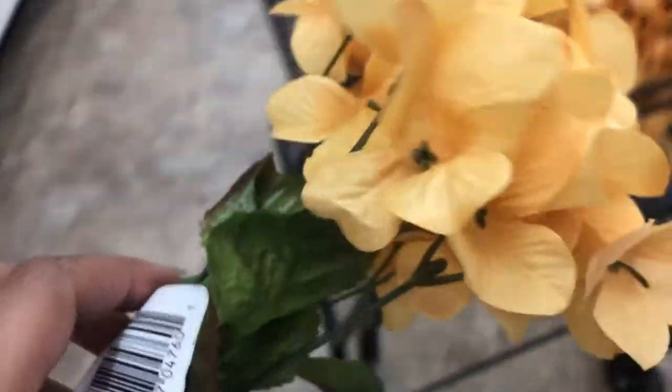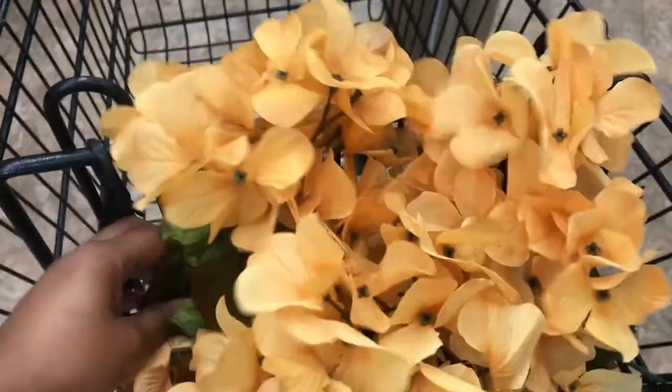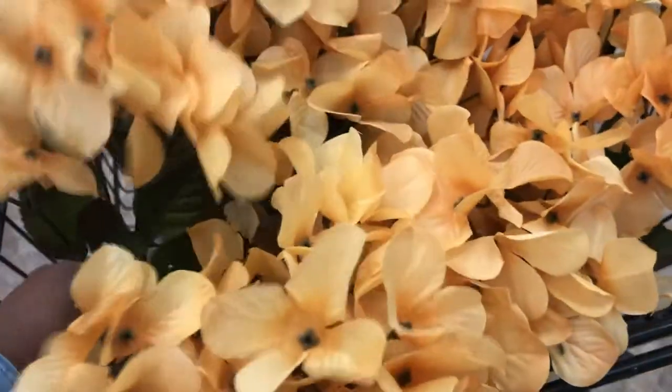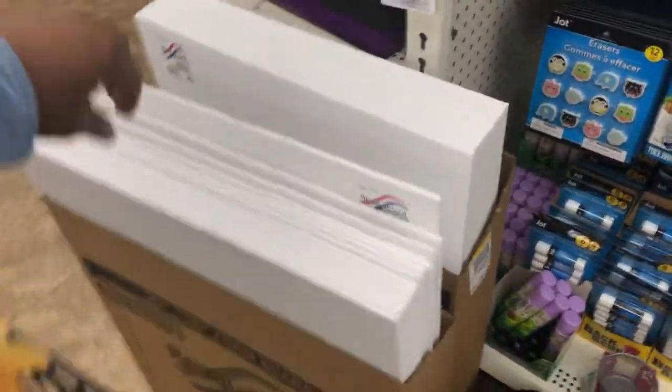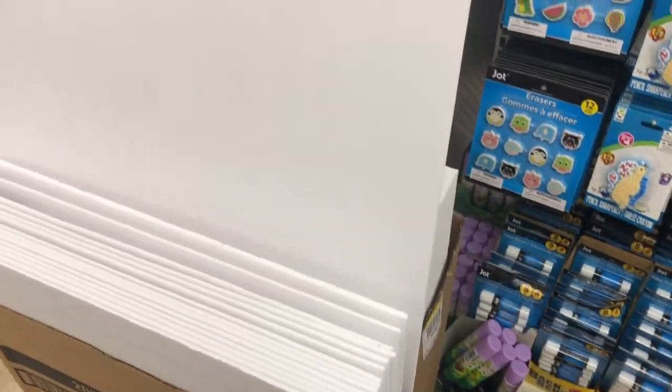Jumping right into this video — I'm at the Dollar Tree purchasing about 20 of the hydrangea flowers. While I'm here I'll grab a white foam board, and at home I have an exacto knife, a pair of scissors, and a hot glue gun. That's all I'll need for this project.